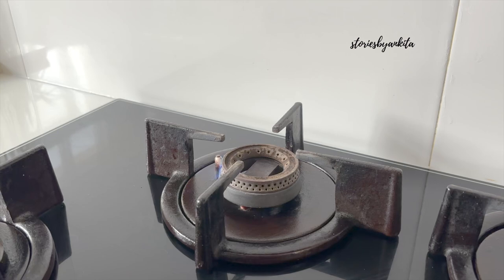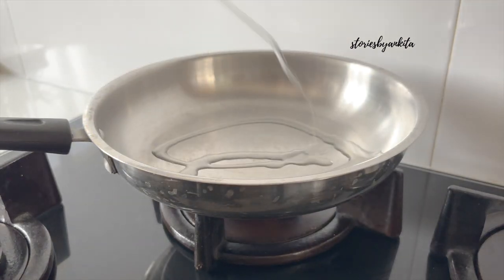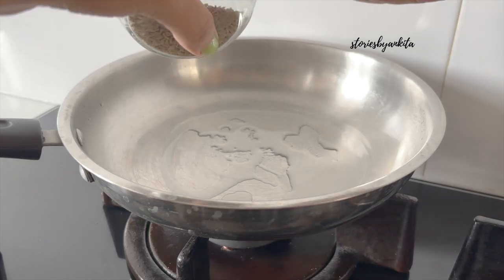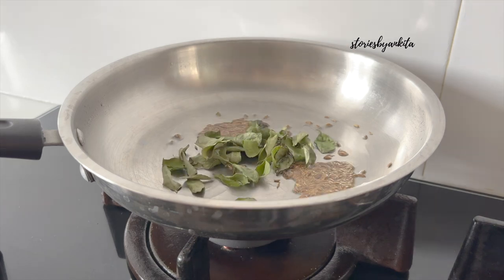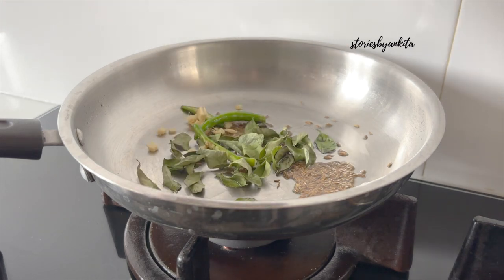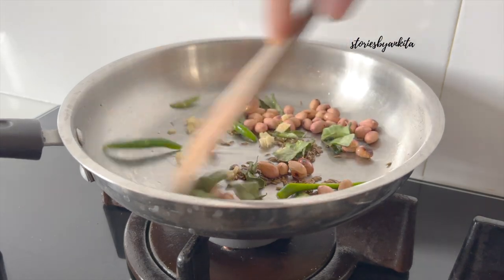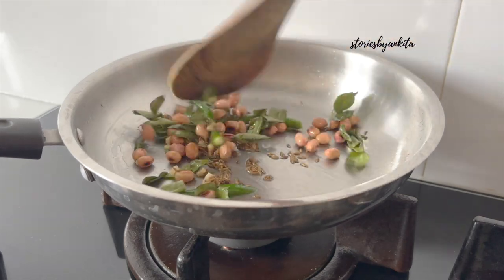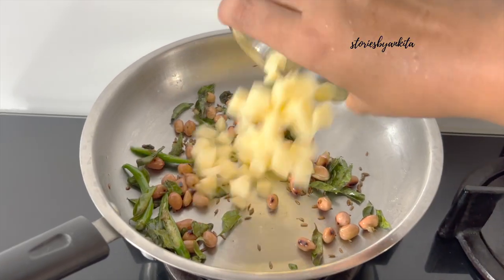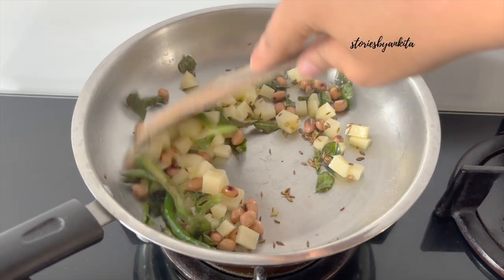So first things first, breakfast sorted. So the plan was that last night I had soaked sabudana. It'll be soaked until now and now we go and prepare the sabudana khichdi. Let's go. This is the sabudana khichdi recipe - I have done a lot of research on YouTube. If you have any authentic sabudana khichdi recipe, please tell me in the comments.